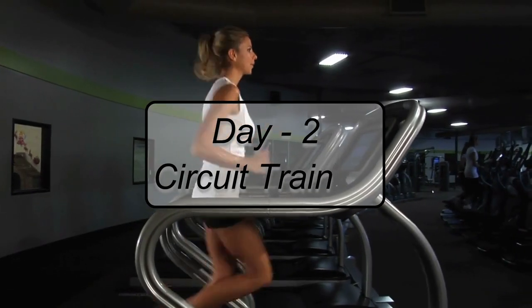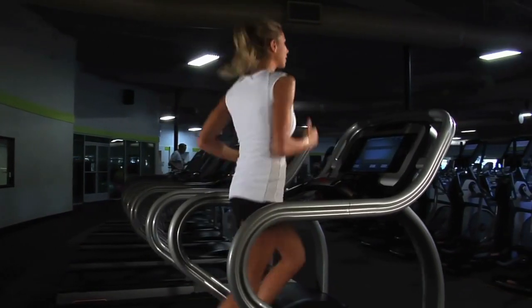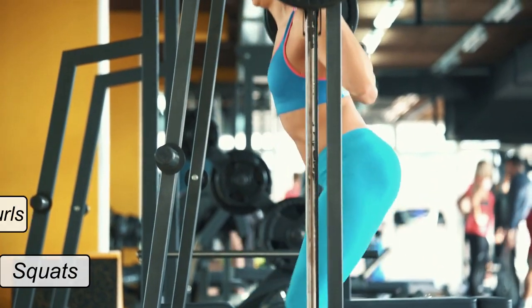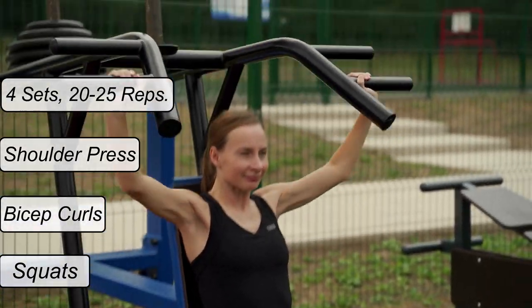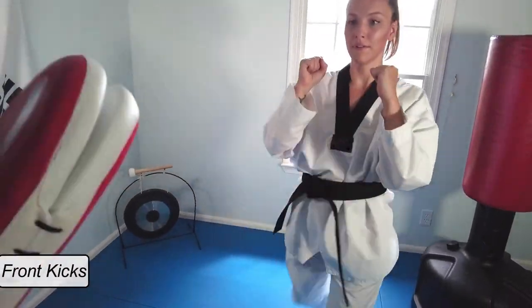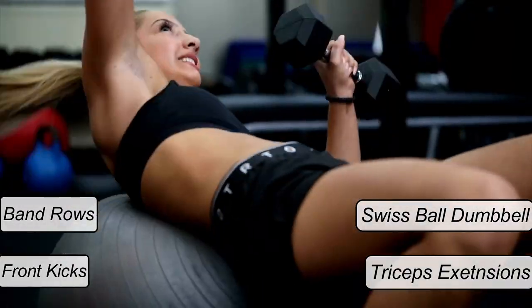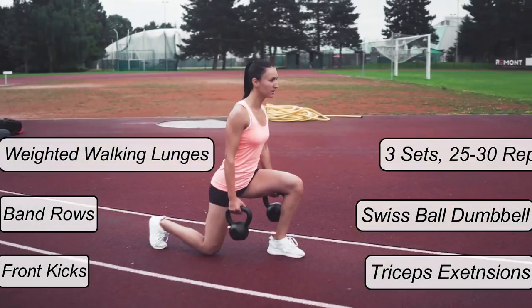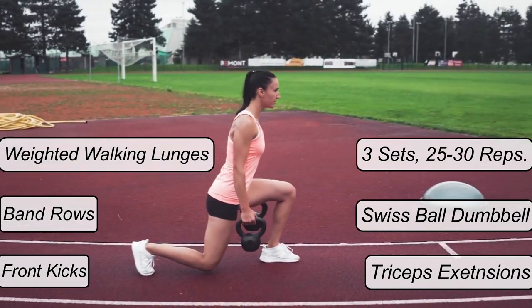Day 2 — Circuit Training. Day 2 starts with the same warm-up exercise as Day 1. Then squats, bicep curls, and shoulder press with 4 sets of 20-25 reps each. Followed by front kicks, triceps extensions, band rows, Swiss ball alternating dumbbell chest press, and weighted walking lunges, having 3 sets of 25-30 reps each.